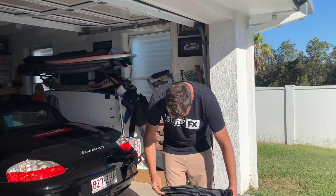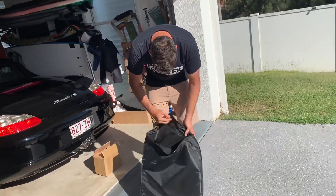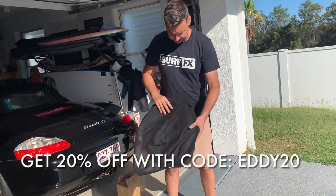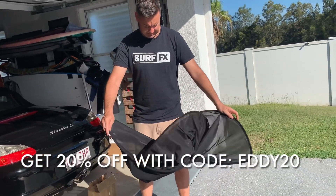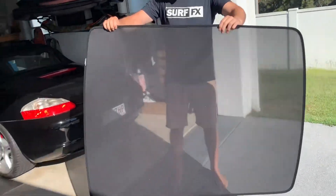This is one of the first ones for us to try out. These guys do give a 20% off discount — we've got a code there for you — and it's nice to be able to get stuff a little bit cheaper. Opening the bag now.